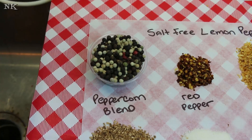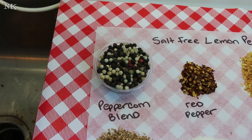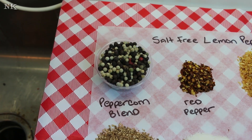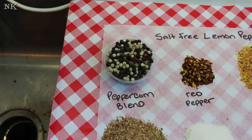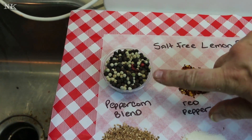I have one quarter cup of a peppercorn blend — you can use all black peppercorns if that's all you have on hand. I like the peppercorn blend; it's got red, white, green, and black peppercorns. Sometimes you find it where it has a little bit of allspice and a little bit of coriander in it, which is a nice blend as well. This is four tablespoons.